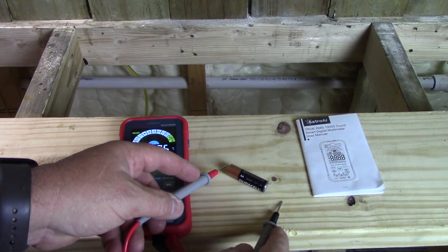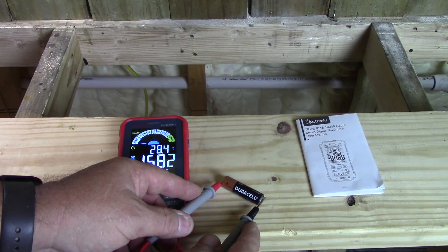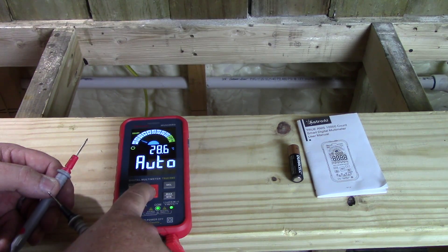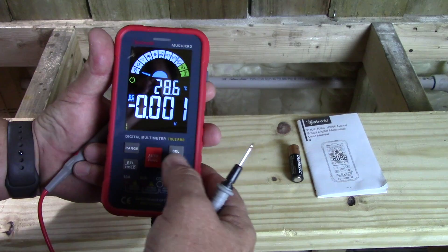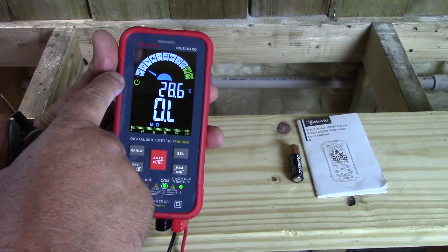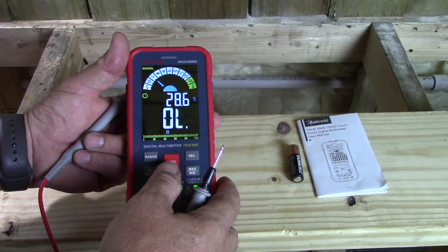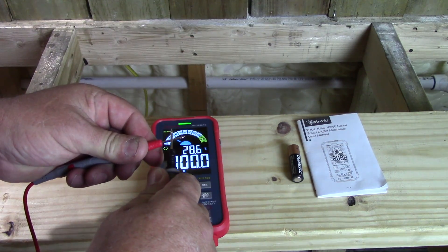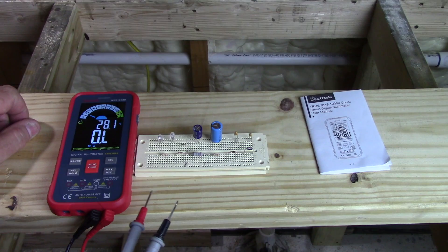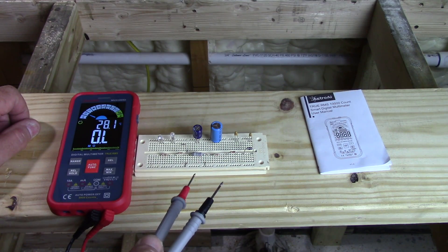Still on auto, we'll test a double-A battery. It automatically switches over to DC and shows us 1.582 volts DC — you can see it says 'DC' on the left side. You can take it off auto if you want manual mode. When you first go manual you'll be on DC, push select and you're on AC. Push the manual button again and you go to ohms to test resistance. Push it one more time and you can do continuity tests — touch the leads together and you can see it shows continuity and it's beeping.